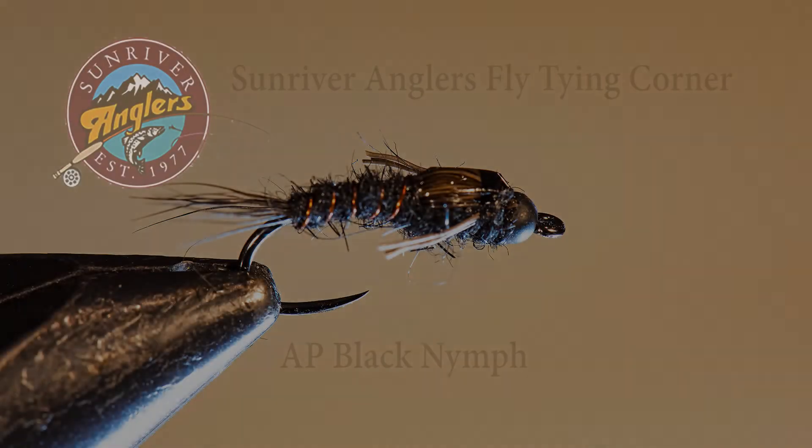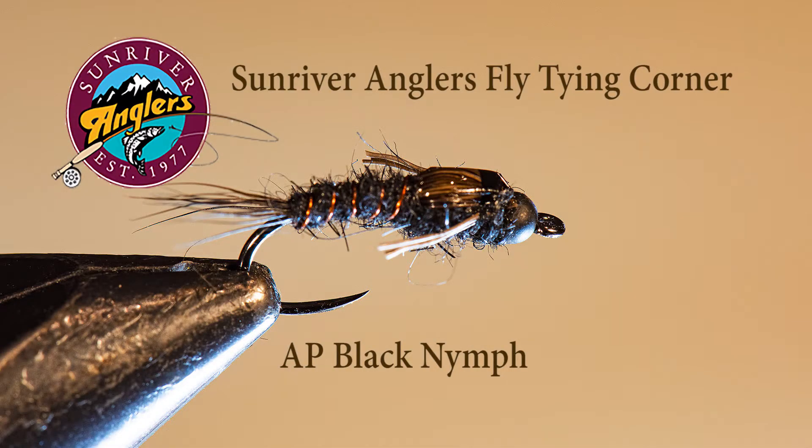Welcome to the Sunriver Anglers Flytying Corner for this month. I'm going to tie an AP Black Nymph. This month I'm paying homage to my flytying mentor, Andre Poyanz. This is a fly he invented many, many years ago, and it has stood the test of time and is still a very popular pattern today.